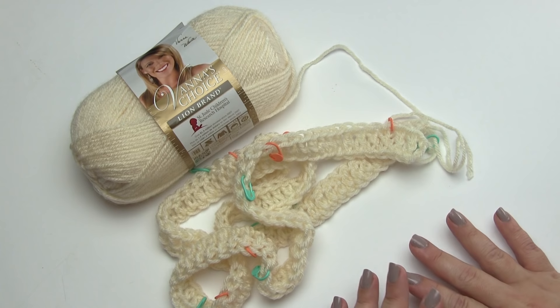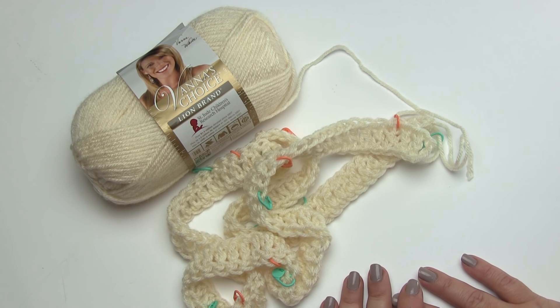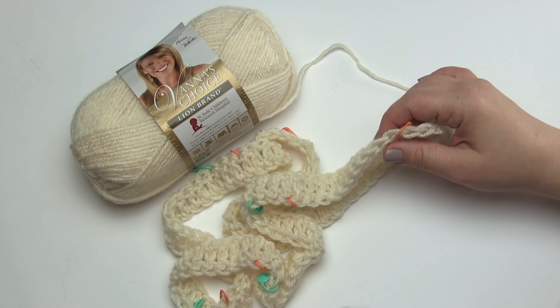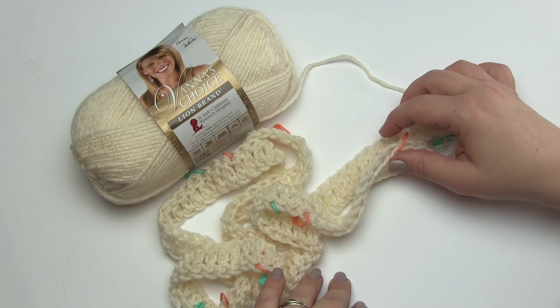Before we begin the Celtic Afghan, I should say up front that making this only from the video would be extremely difficult. This is a complicated pattern with a lot of cabling, so you'll really want to be able to read written patterns and print it out from the Lion Brand site — it's free — and really follow along when you go to make it. I just wanted to do this to demonstrate some of the stitches and tips that I found really helped me when I made this afghan.